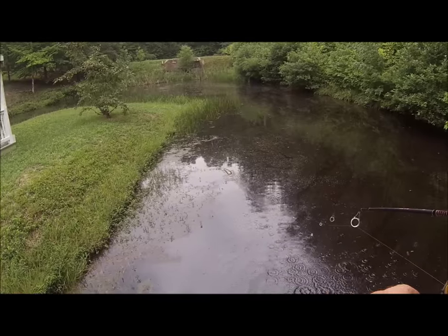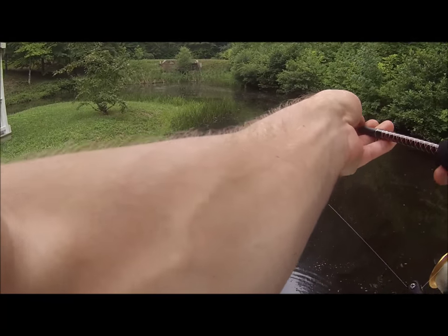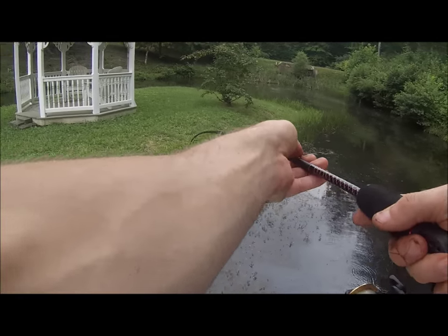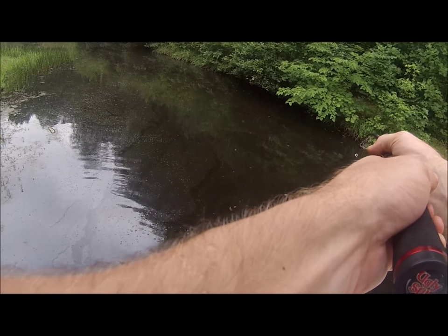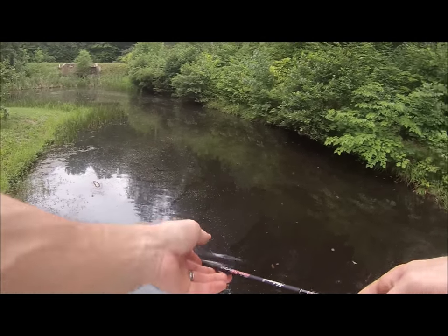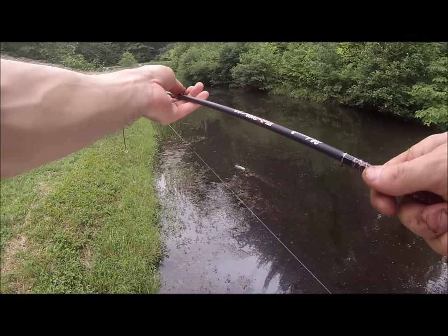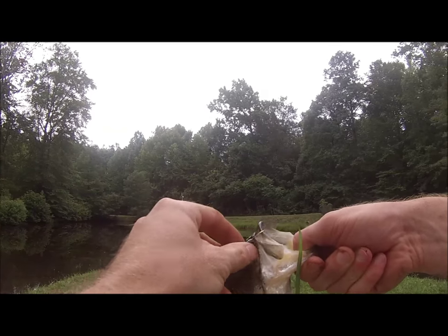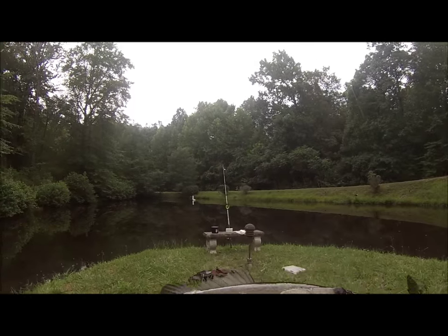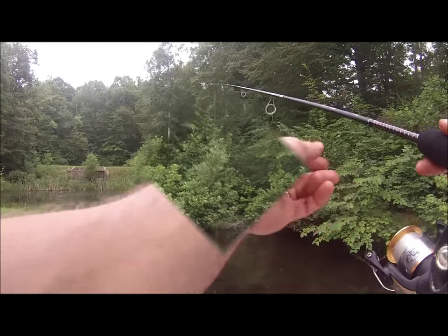Looks like he's in the weeds now. He's in the weeds guys, I don't know if I can get him. Let's see if I can get some of the weeds off him real quick. You can see the bass right there — that's a decent sized bass, just don't want to snap my line. Here's the bass guys, that's not a bad one. Pretty good bass — I think it's a spotted bass, so we're going to release him.